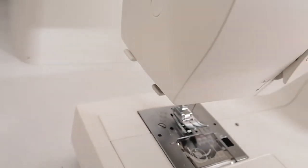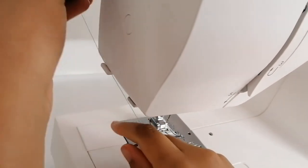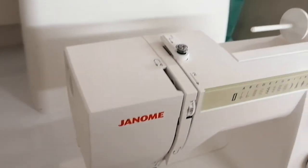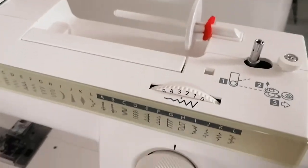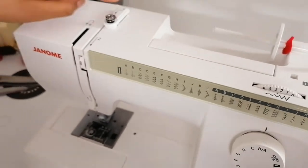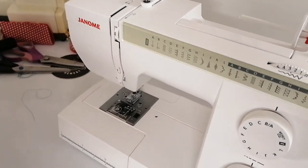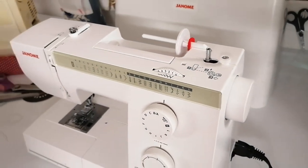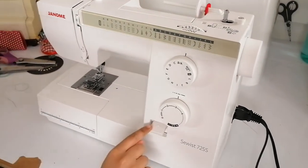There's also a thread cutter on the side — you pull the thread round and it cuts. The machine also has diagrams printed on it showing you step by step, numbered one, two, three, four, five and then one, two, three, how to thread your machine.